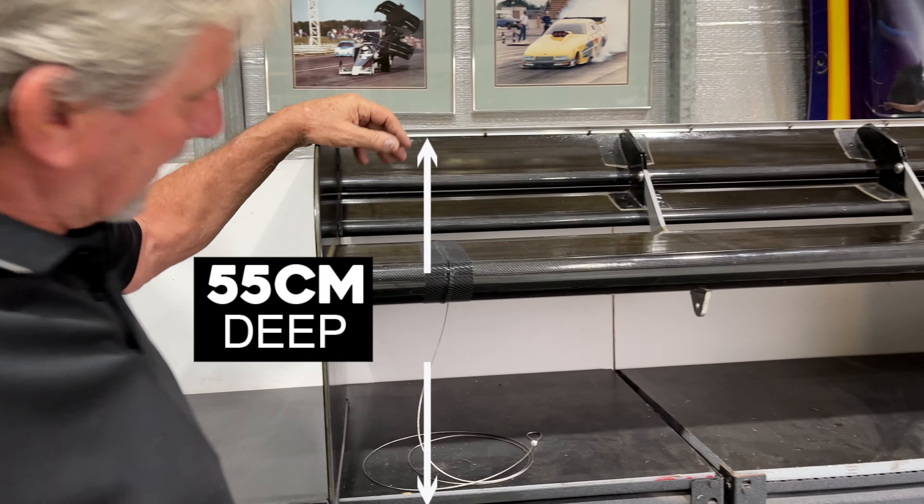We don't carry that sort of data equipment on the car to measure it, so that would have to be done in a wind tunnel. You just get a feel for it if the car's moving around at the top end — so you try and put a bit more downforce down, or you just go in and bear it and try and keep it in your lane.